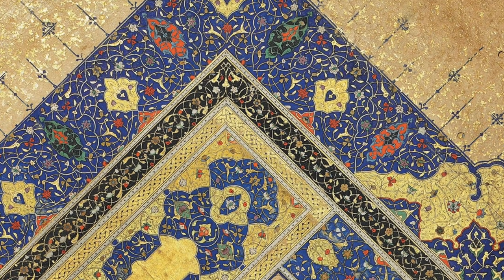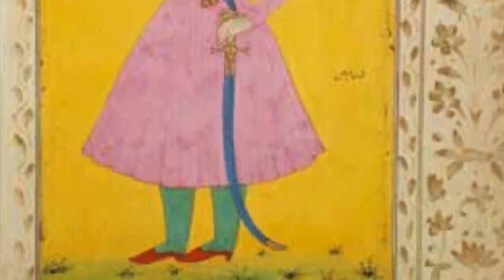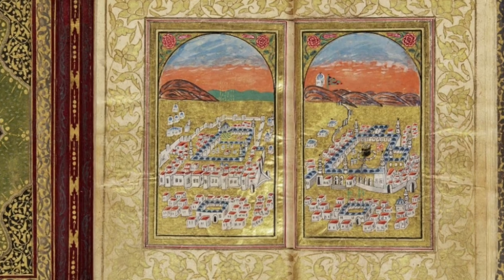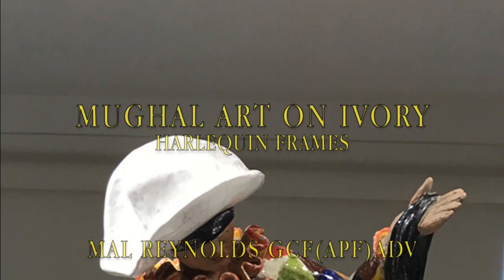I can appreciate that some will think the mount is overstated in relation to the artwork, and in some cases I might agree. But I have noticed in my studies of Persian and Mughal art that on occasion the mount is as beautiful, designed and intricate in comparison to the artwork itself. I hope you enjoyed this video. Thank you.